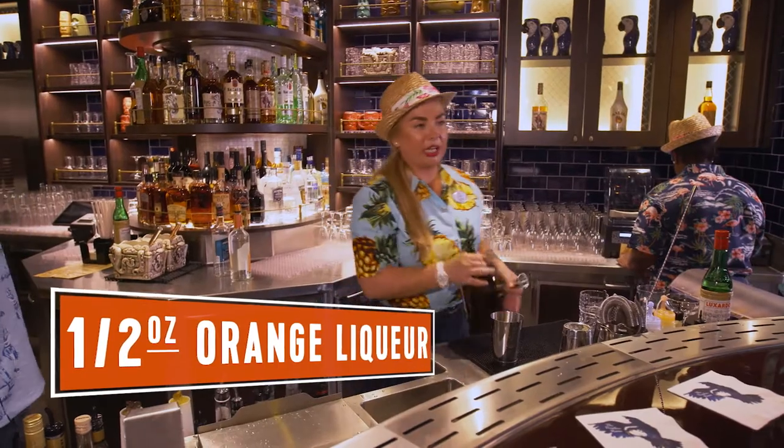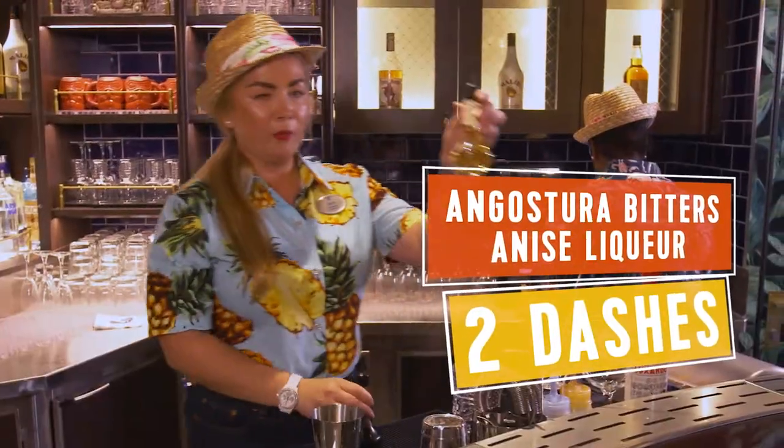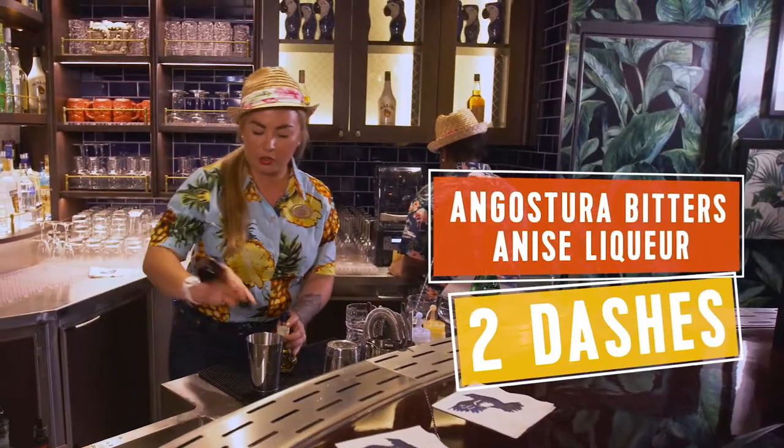For this cocktail we're using the dry curaçao — in this case we're using Cointreau. We're also going to use Falernum and Angostura bitters, just two dashes of it.